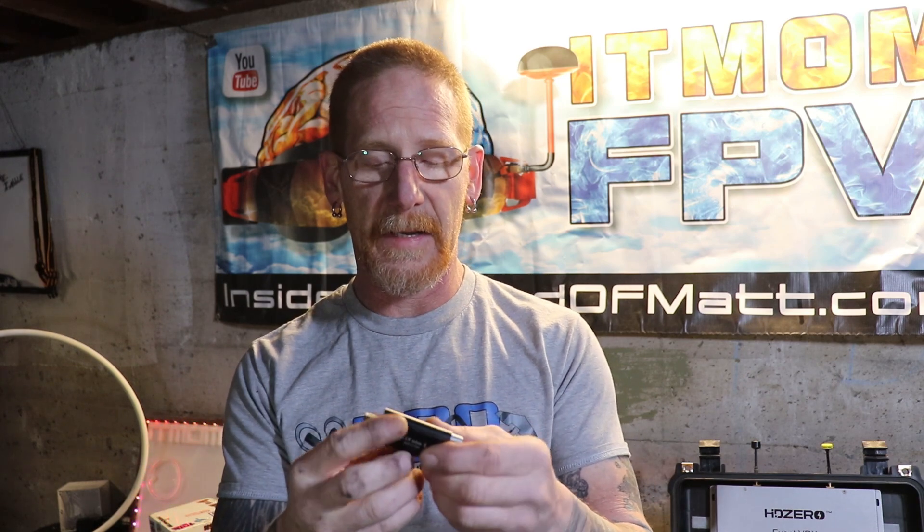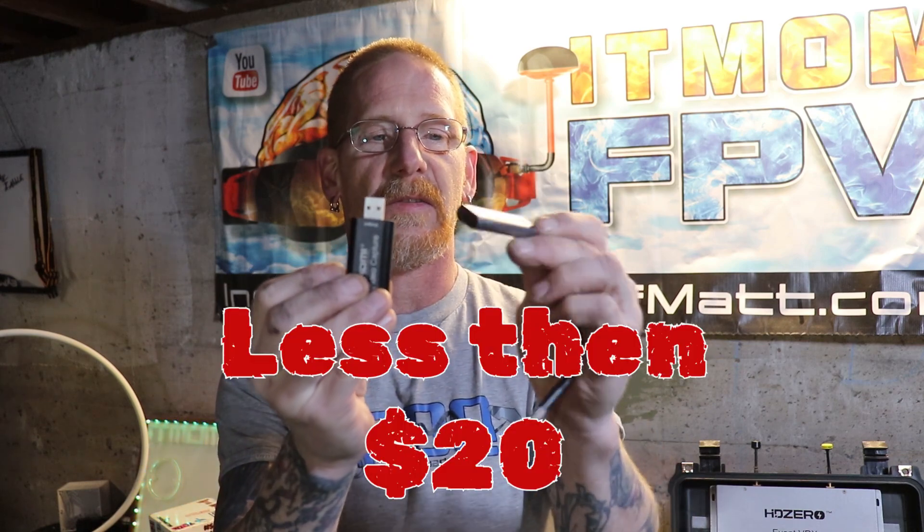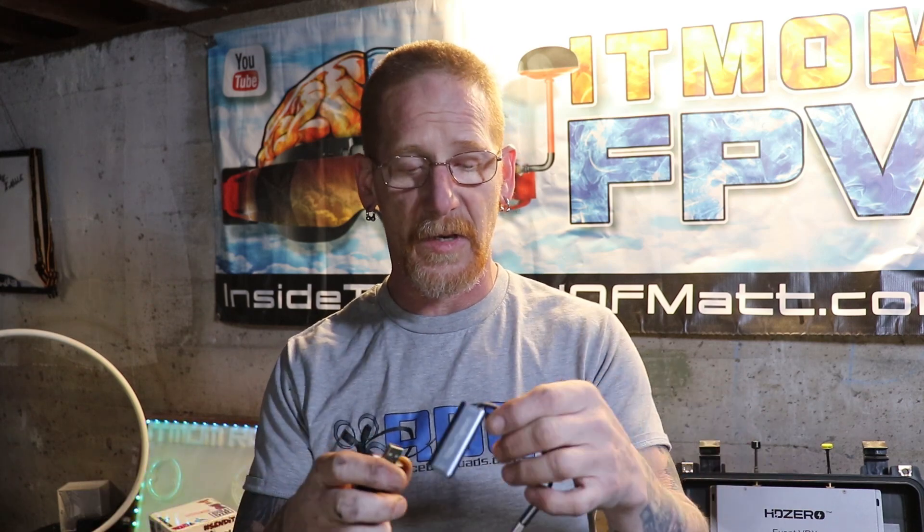To get the video from that into your computer you're going to need what's called a capture card. There are some expensive ones at two or three hundred dollars, but I found some inexpensive ones on Amazon — I'll leave links in the description. I've had a lot of success with these. This one is a little more rigid versus this one which is a little more flexible, and as you'll see in the upcoming video showing my whole control center, the flexible style works better for me.